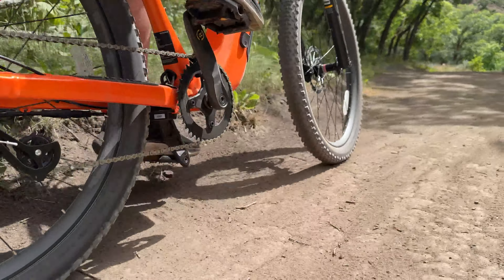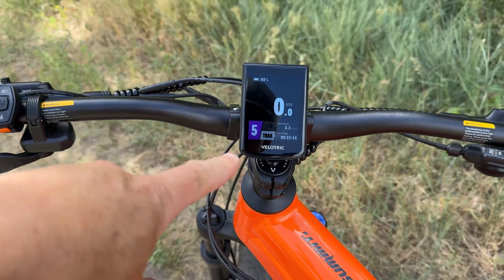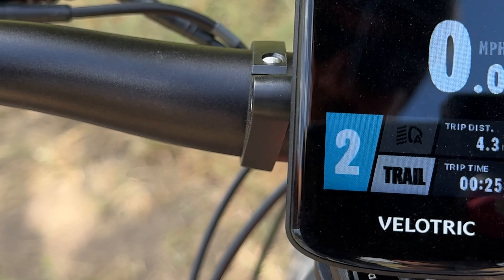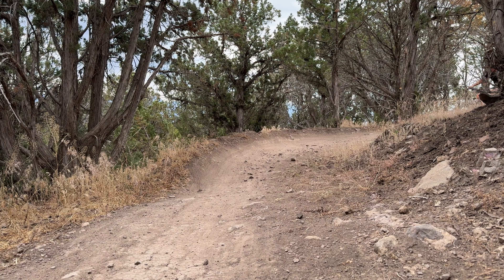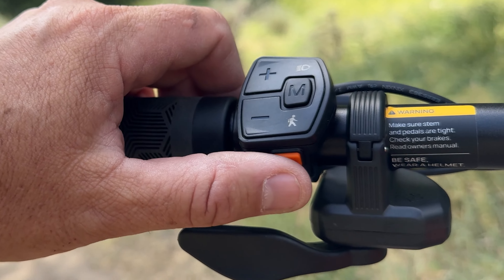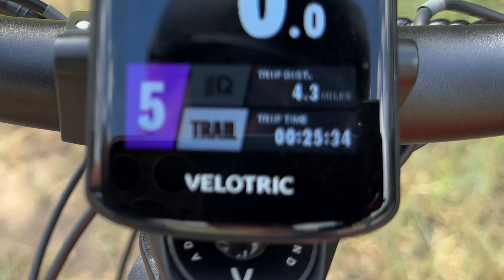I'm going to take the S1 up to the trails and test it out. Before I really get going, I want to show you a couple of things that make this bike unique — and that is the riding modes. First, you have plus or minus for your pedal assist: zero through five, and the higher the level, the faster you go.